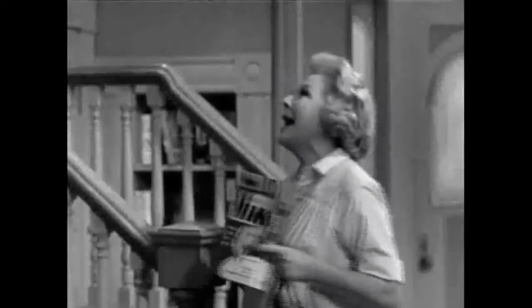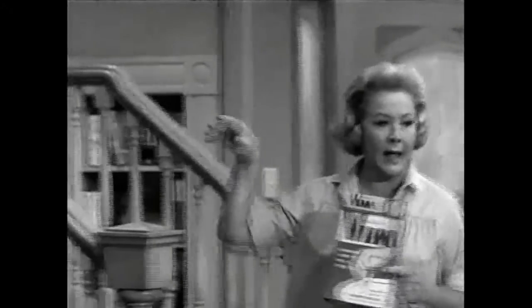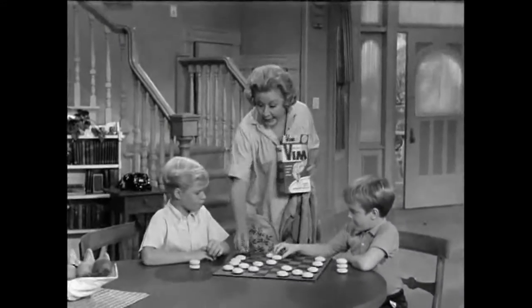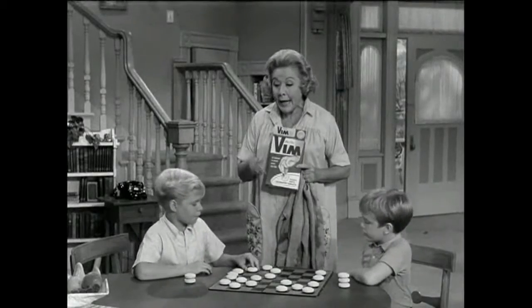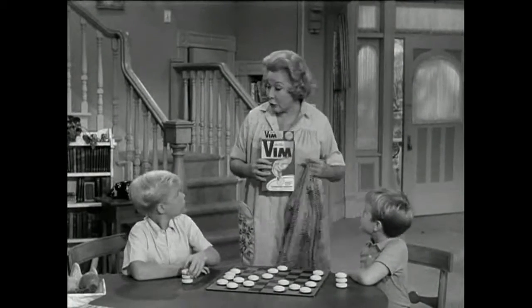Lucy, is there any more Vim? The box is empty. Never mind. What are you doing with these? We can't find the checkers. I need that to jump into Jerry's men. Well, I need those to wash these dirty sweatshirts of yours.